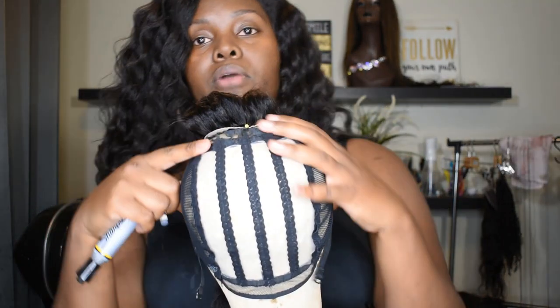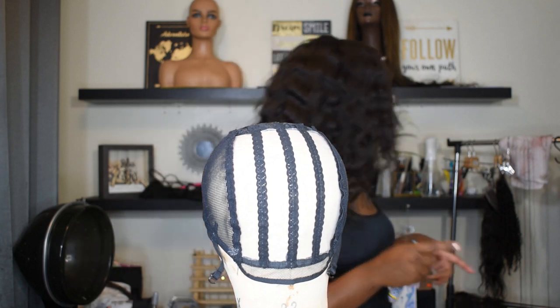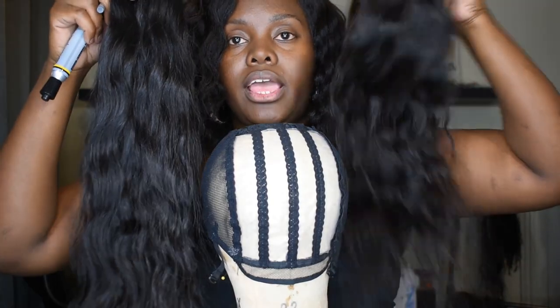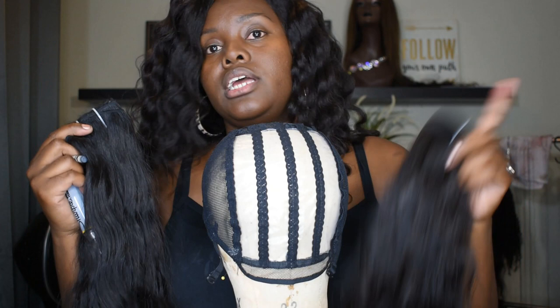Once I make my markings and trace all the way around my wig cap, I'll take these pins out and set the closure aside until the very end of wig making. Then I go in and determine how many tracks need to be laid on this wig. I'm using 20 and 22 inch bundles of raw Indian hair — this is the hair that I sell. If you need more information on that, contact me.